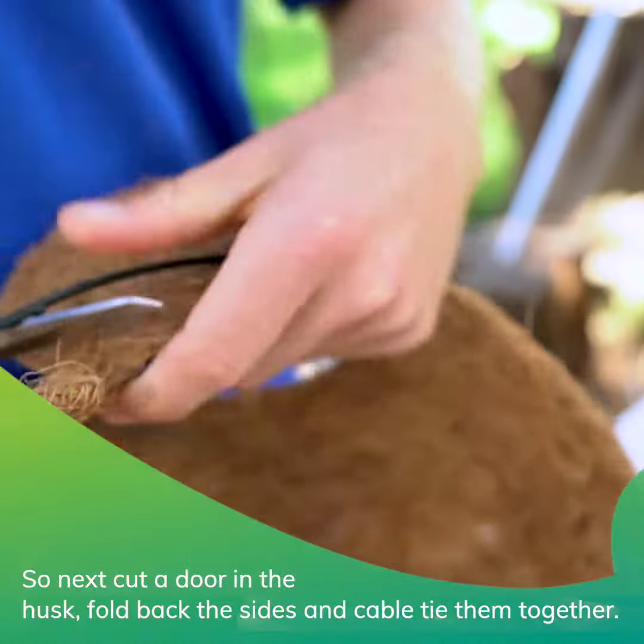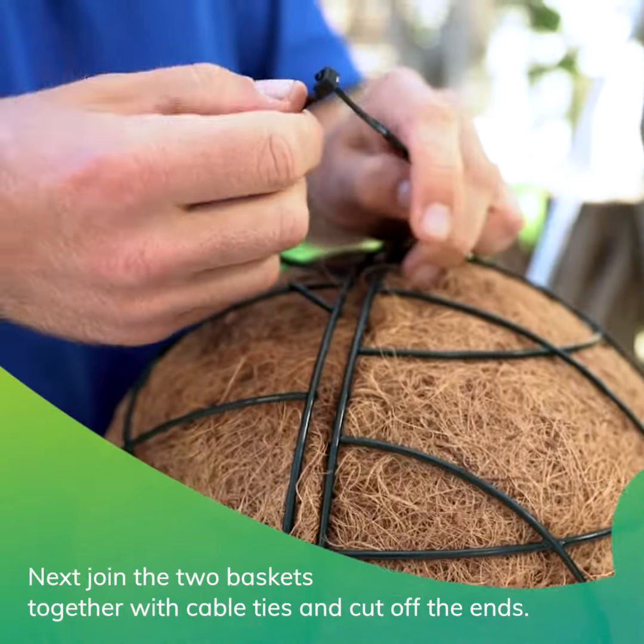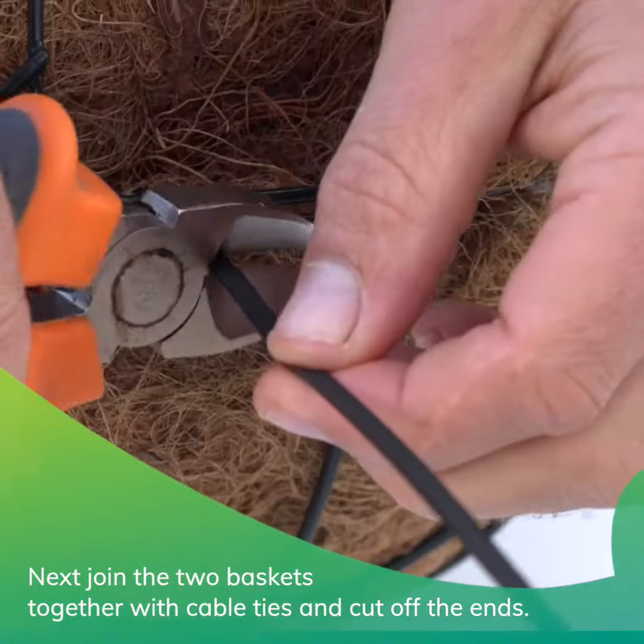Next, cut out a door in the husk, fold back the sides and cable tie them together. Then join the two baskets together with cable ties and cut off the ends.